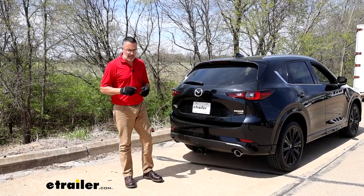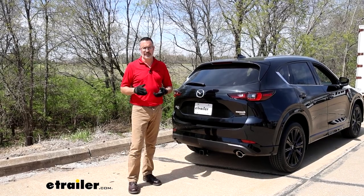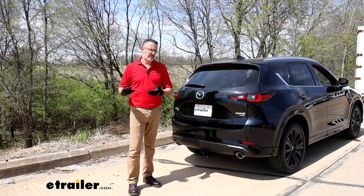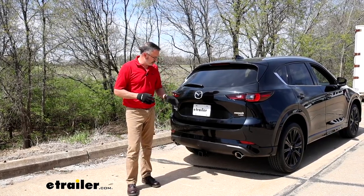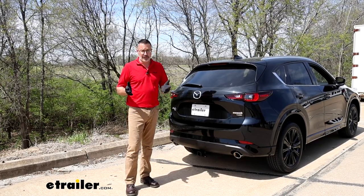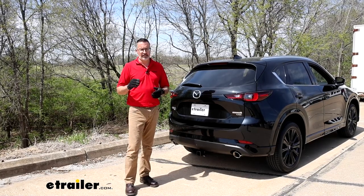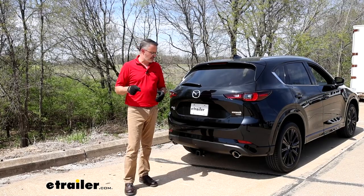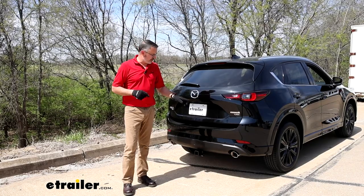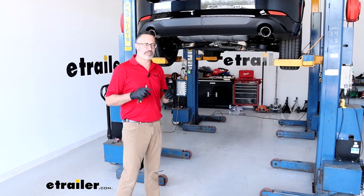Final thoughts on our E-Trailer hitch: this is my favorite hitch and my favorite size — the Class 3 2-inch receiver — just because you have the most options when picking accessories or towing. I love the look of this hitch on this car, and as far as installation goes, it's pretty straightforward. You could probably have this done in about an hour on your driveway. We've got some tips and tricks to help you out, and if you're interested to see how it gets installed on our Mazda, we'll show you step by step.